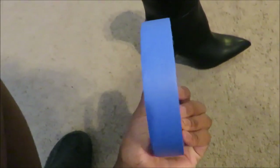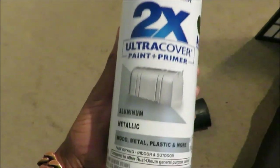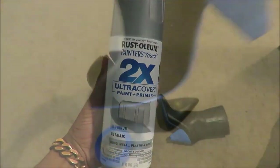You're going to need some painter's tape — I got this from Home Depot, it's about three dollars. And you're going to need some spray paint. I use this Rust-Oleum metallic aluminum spray paint. As you can see, it's for plastic, so if you're doing it on faux leather like me, make sure it works on plastic.